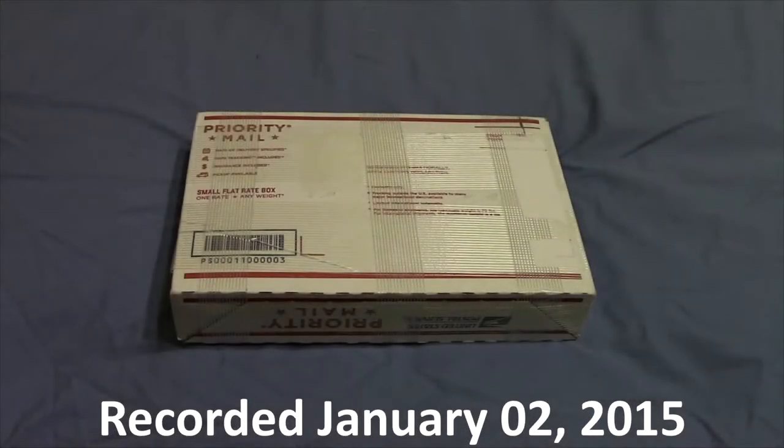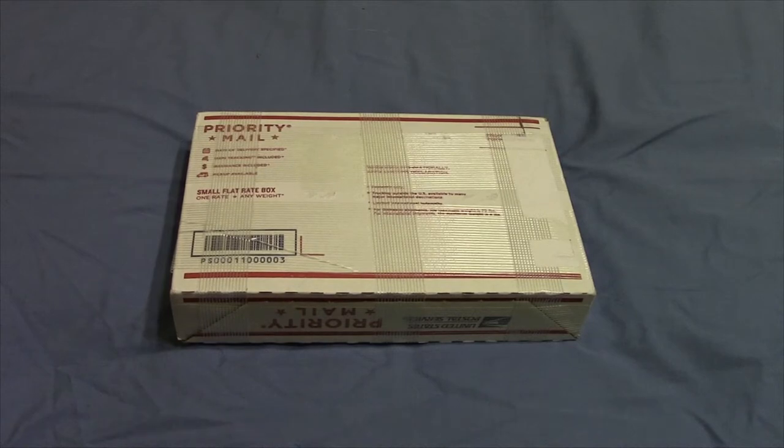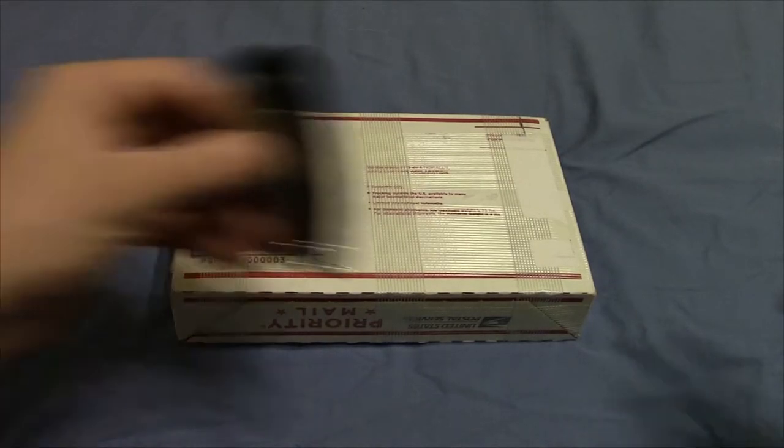Alright guys, so for Christmas this year my grandpa got me the fourth labor in the 12 Labors of Hercules series from Provident Metals. The fourth labor is the Erymanthian boar, and so let's crack open the package here.